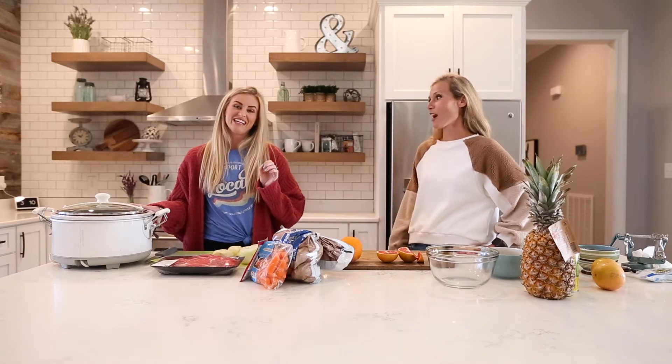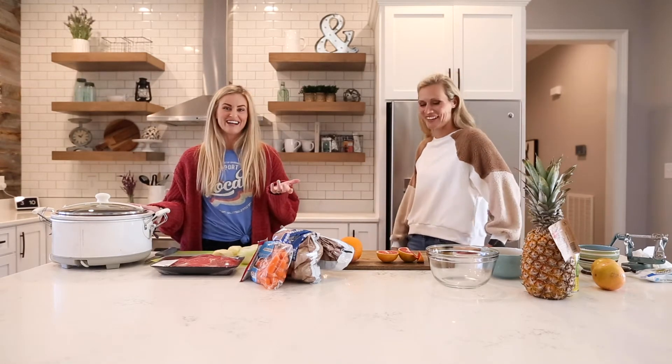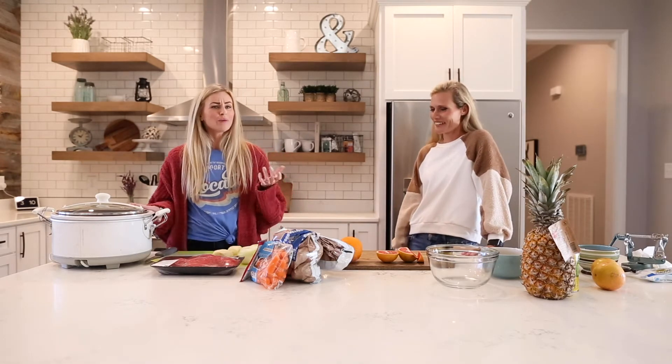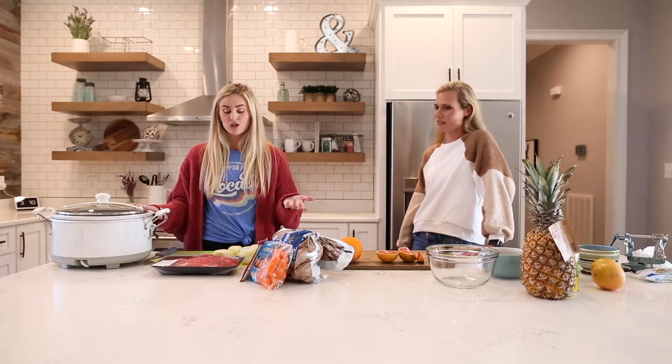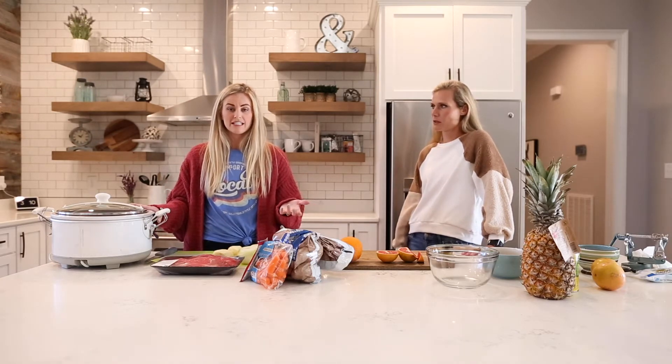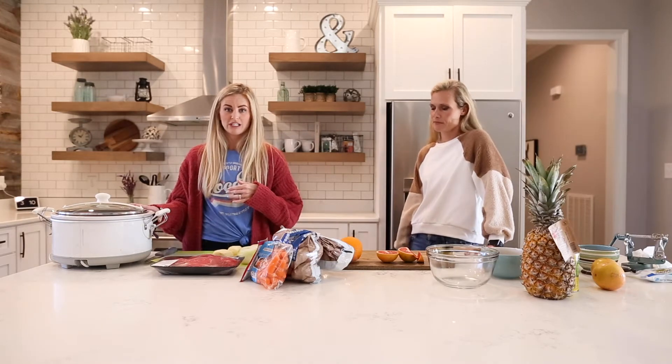I haven't tried the instant pot myself, though I do have one — I'm just nervous to try it. You can comment if you have and let me know how it went. Apparently if you're cooking a two-pound roast you need to cook it for 40 minutes, because it's 20 minutes per pound of meat in the instant pot.